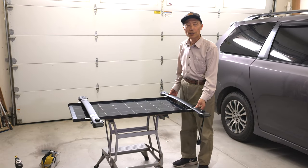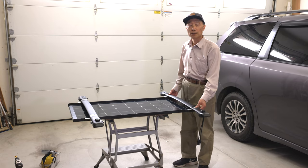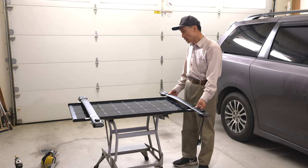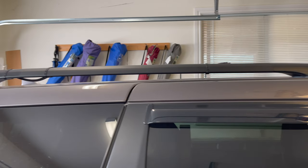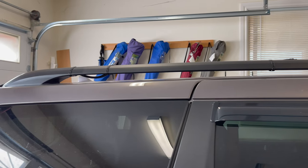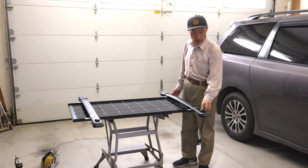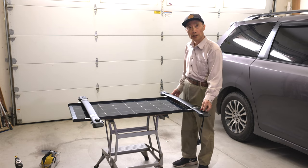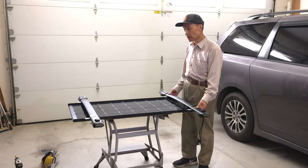Another issue related to the solar panel is wind noise. With my original setup, I noticed quite an increase in wind noise. After doing many experiments, I found the main contributor is that the Sienna roof rail clearance is smaller at the front and probably bigger at the back. Also, over-tightening the screw on the crossbar will noticeably increase the wind noise.